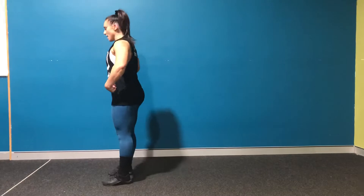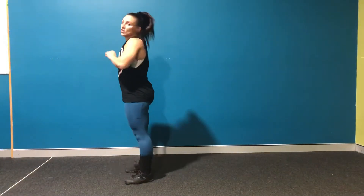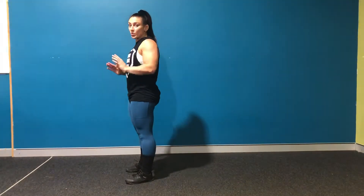The first exercise is a reverse burpee. Starting standing up, you're going to rock back, stand up, and jump. Try not to use your hands.